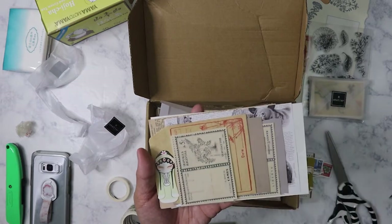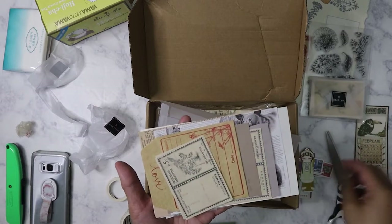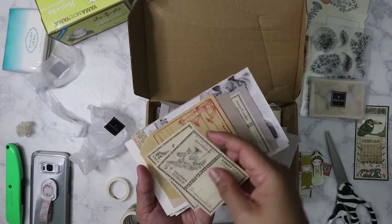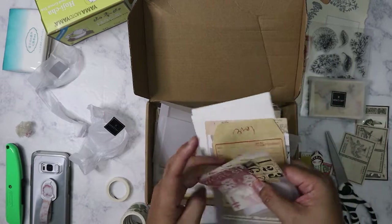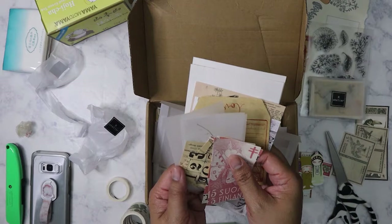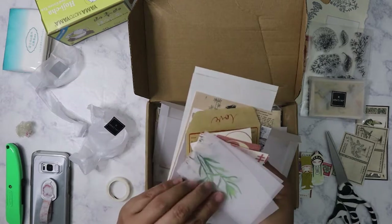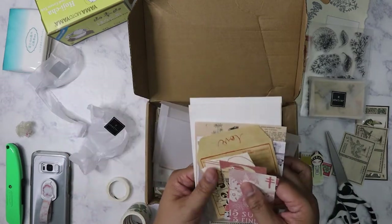Here is February for the following month — so cute. More vintage ephemera. We've got some pieces at the back — some more pieces, vellum, and various vintage ones. These are botanical themed. Always good to have.